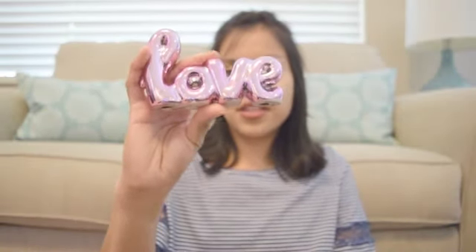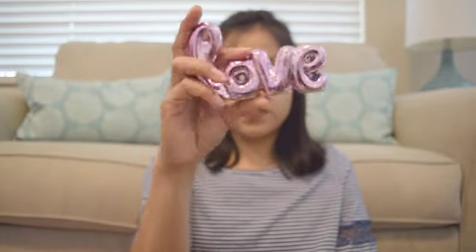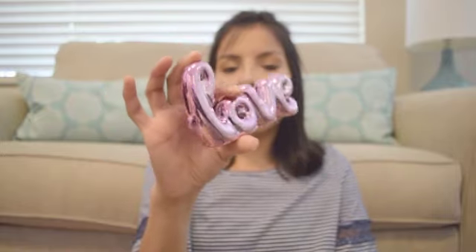Another little decor item I got — I found the little balloon letters and I got the 'Love' one in pink. I'm going to put that in my daughter's room. It's very Valentine's-esque but you could obviously use this anytime, anywhere.